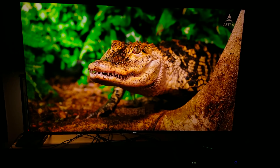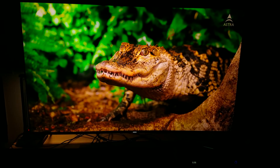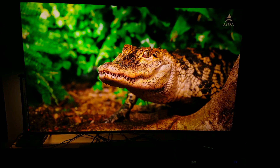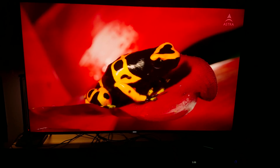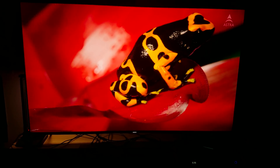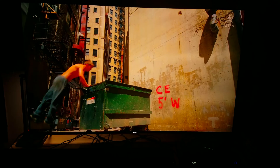Now let me do a frame-by-frame. As you can see it just looks great — I did a little bit of frame-by-frame so you guys can see it. Look at that detail of the color right here — this is where quantum dot comes into play.